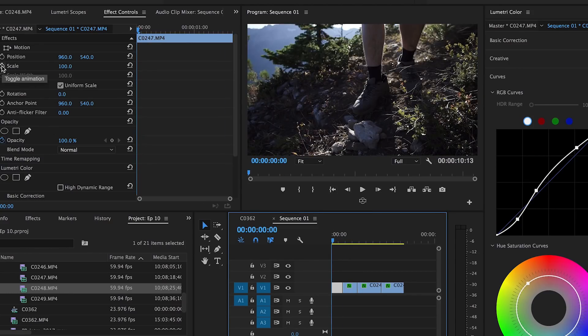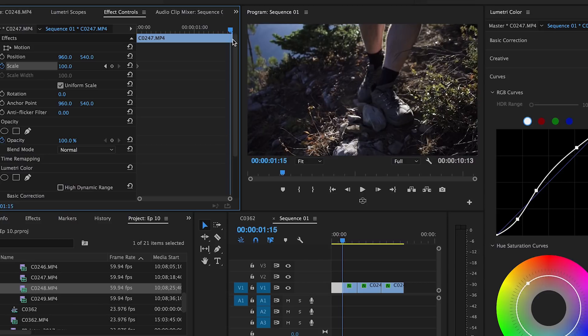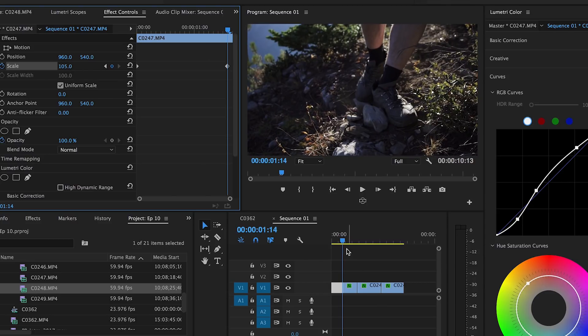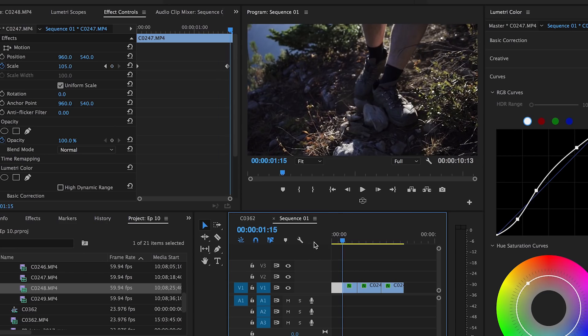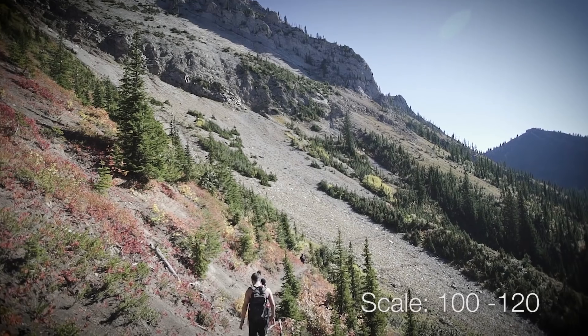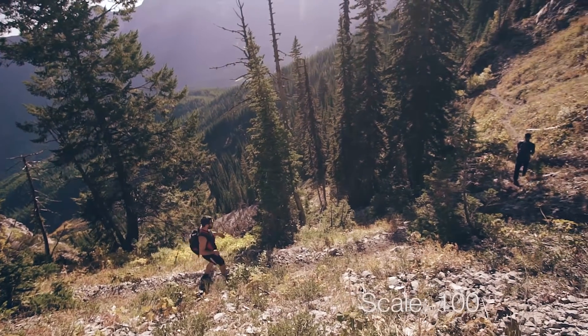I'm gonna open up the effects panel and take a look at its scale. Right now it's set to 100%. So what I'm gonna do is at the beginning, create a keyframe marker at the very beginning of the clip, and then go to the very end and scale it in to about 105. Depending on the length of the clip — if it's a short clip, you wanna do like 100 to 102; if it's longer, go up to like 105. Here's what something looks like if you scale it right up to 120. It really depends on the length of the clip and how intense you want the scale-in. So they play a little bit better and flow nicely.